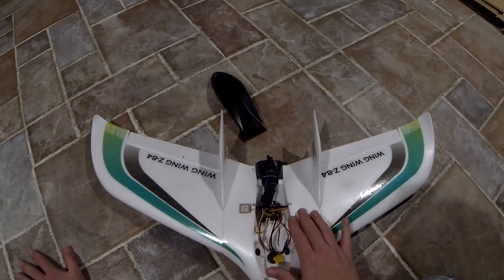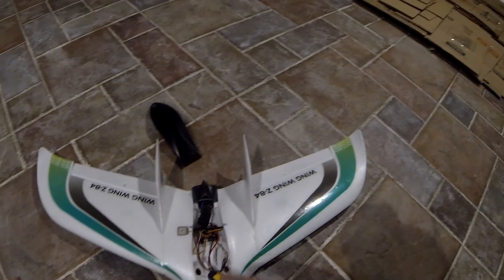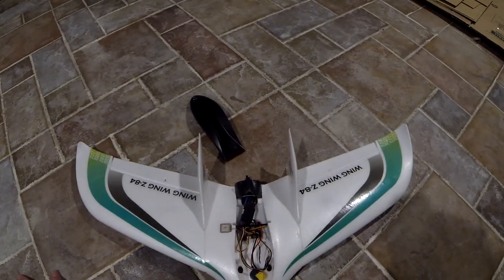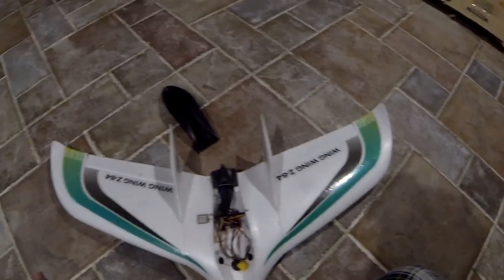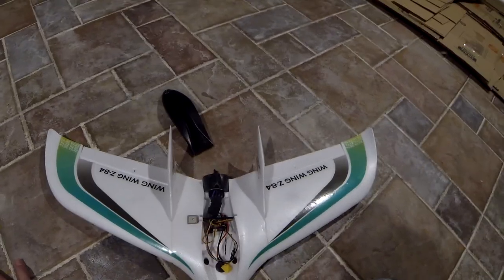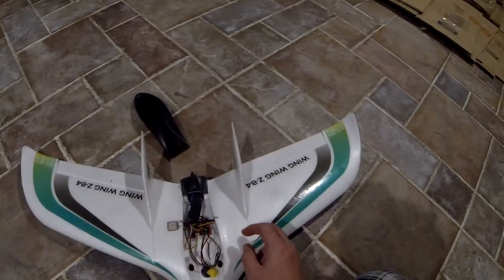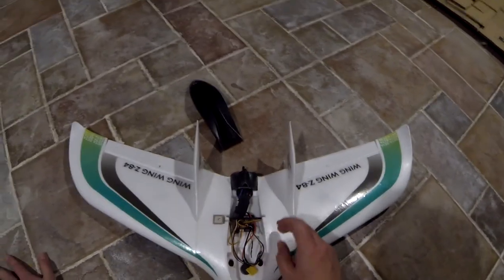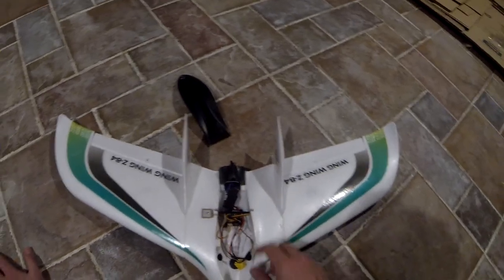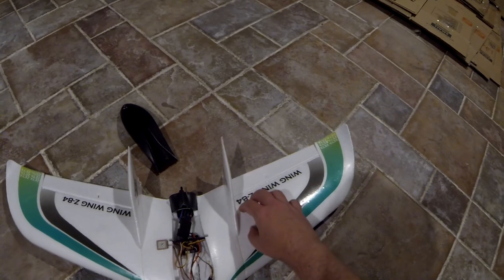At this point I just need to decide what kind of RC receiver and video system I'm going to put in it. My original plan was to put a FrSky L9R on here and 5.8 GHz video. I may stick with the 5.8 video, but honestly I'm thinking I'm better off using another EasyUHF nano receiver like I used in the C1 Chaser, because it's way smaller than the L9R. I could mount that EasyUHF receiver inside here, whereas with the L9R I'd have to carve foam out or mount it on the wing.